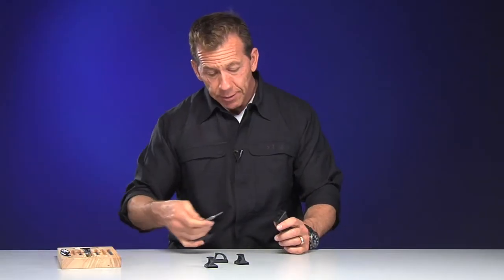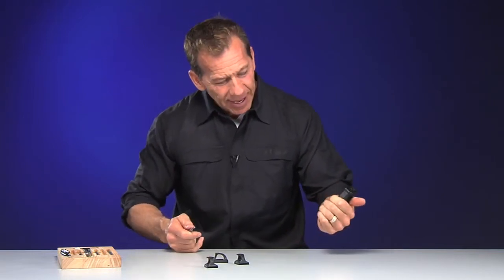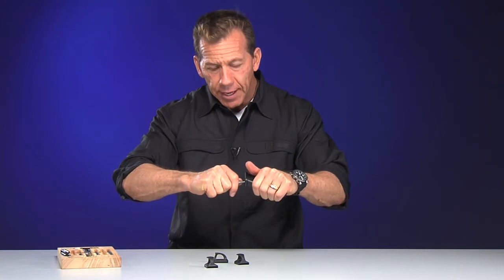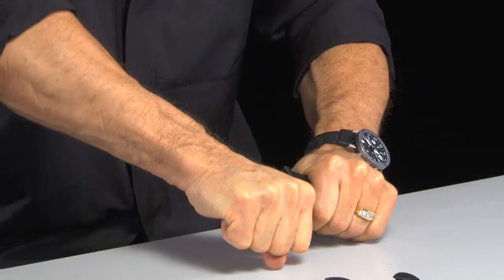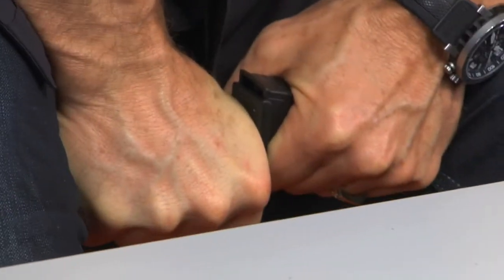Now to do this, all we want to do is grab the punch with your strong hand — I'm right-handed. Magazine in your other hand, your weak hand. It's almost impossible to do them out here unless you've taken these things off a lot. I've been to some armorers classes where you could basically do them with your thumb. But when they're brand new, you need to get up on top of them a little bit, and it's almost impossible to do them straight out here. So what I do is I put them on my lap. There it goes.